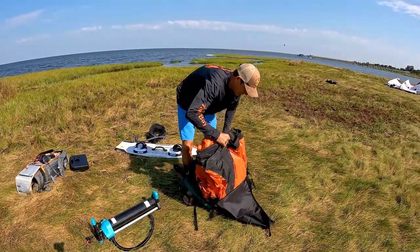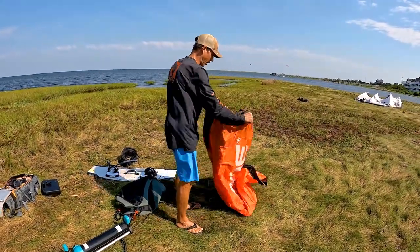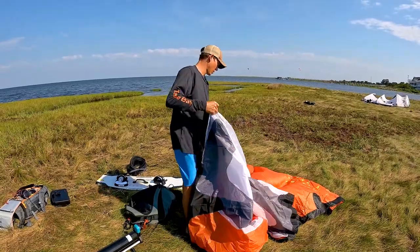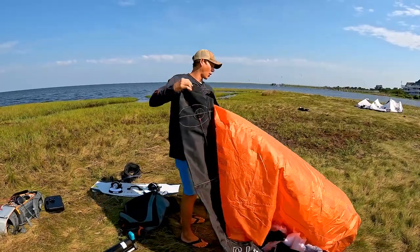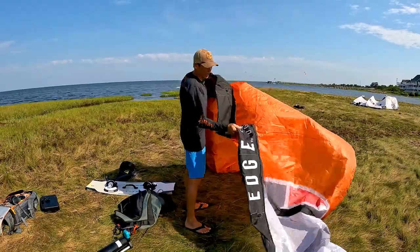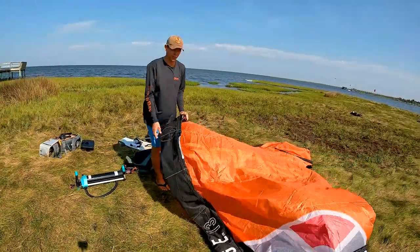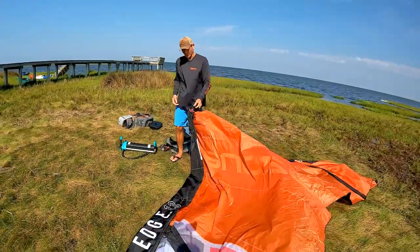Take the kite out of its bag and open it up just like a bed sheet, holding that leading edge and making sure you hold on nice and tight so it doesn't go flying down the beach. Depending on how you fold it up, your kite determines how hard it is to flake it out, but you want to make sure that all your wingtips are 100% unfolded. A lot of people pump it up with the wingtips still folded, and we've seen a lot of kite repairs needed when that bladder internally is twisted.